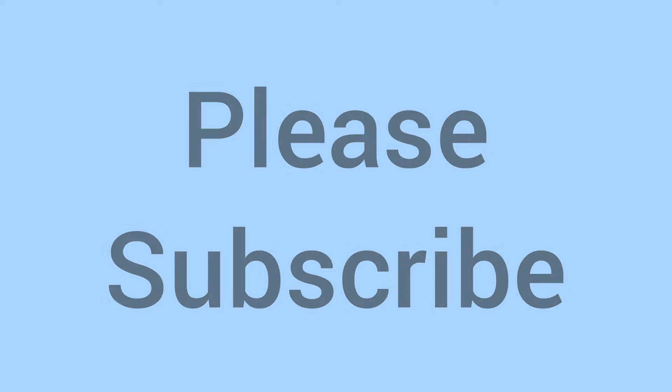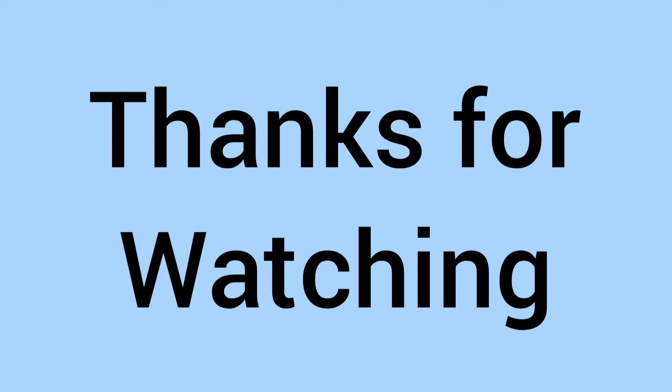So there we go — comment down below, do you have any Victorian sovereigns? Please subscribe if you've enjoyed, thanks for watching, and I'll see you again soon for some more coins in the future on Bits and Bobs.